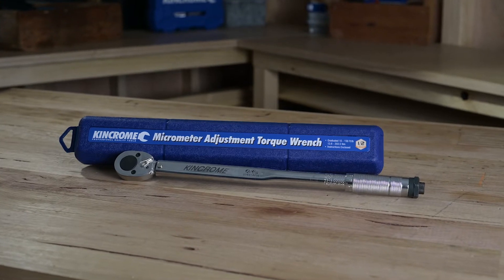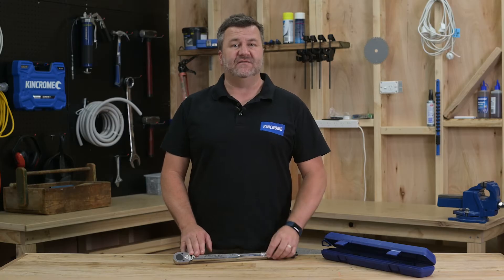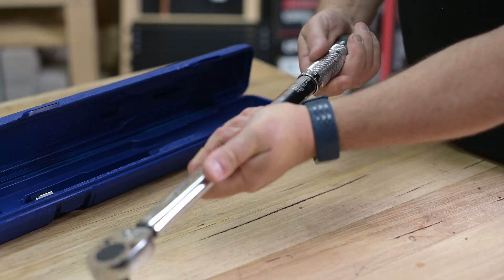Hi there, it's Adam from King Chrome and I'm going to show you how to set your micrometer torque wrench to newton meters. The torque wrench is a precision tightening and finishing tool and the micrometer model has a torque range in both newton meters and foot pounds.